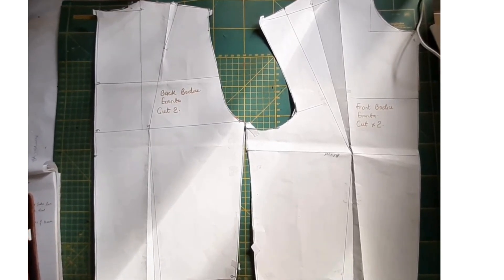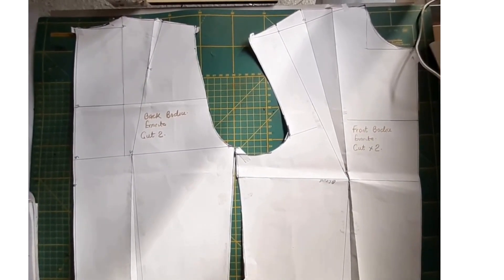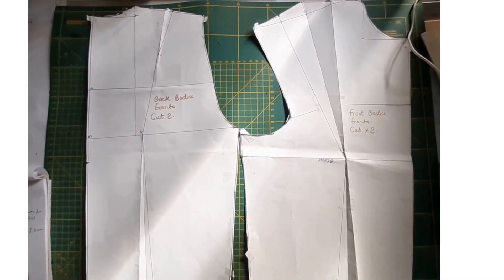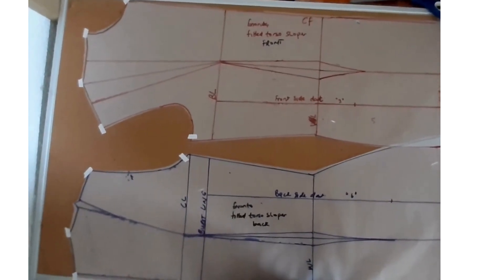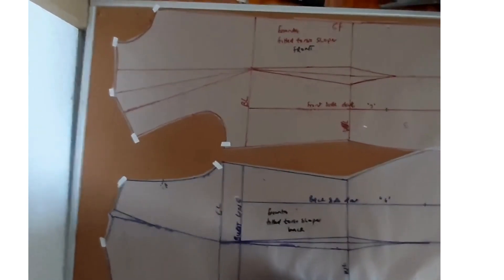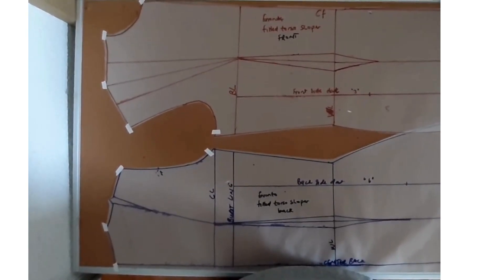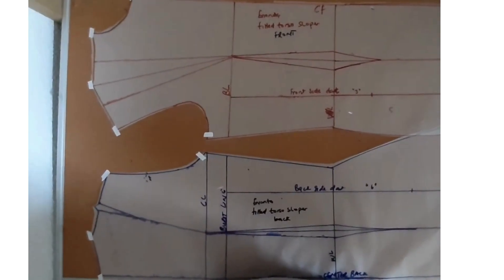Hi guys, welcome to today's video. In today's video I'll be converting this basic body block waist into this fitted torso sloper. If you don't know how to do that, welcome to this video. Without wasting much time, let's go ahead and start.